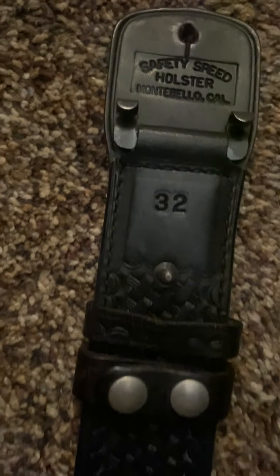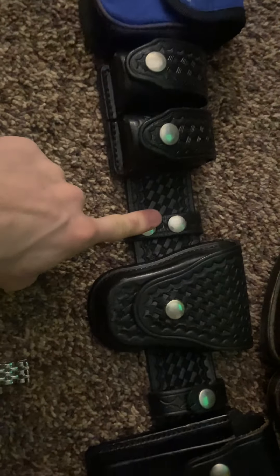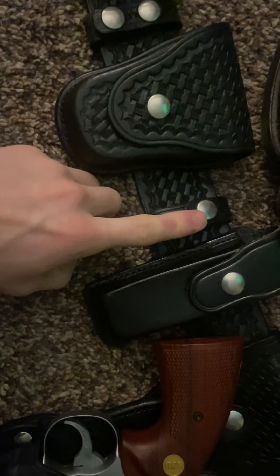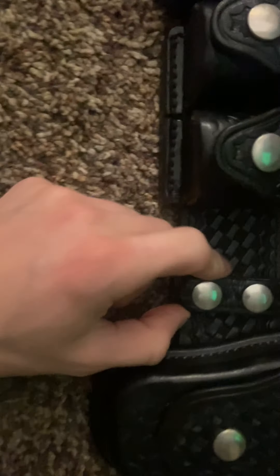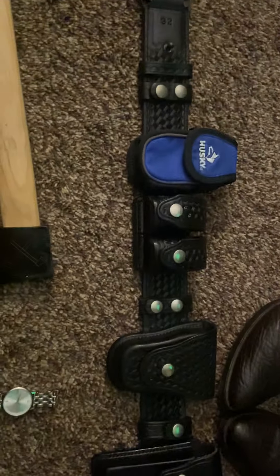All the belt keepers are screen accurate besides one. I've got a two-button, a one-button that is screen accurate, and another two-button. This last one is not screen accurate, but it is pretty close.